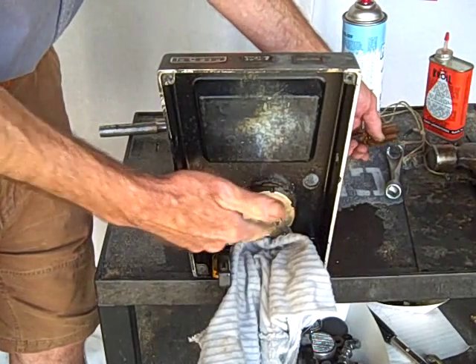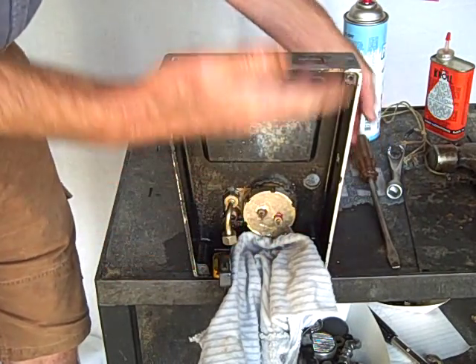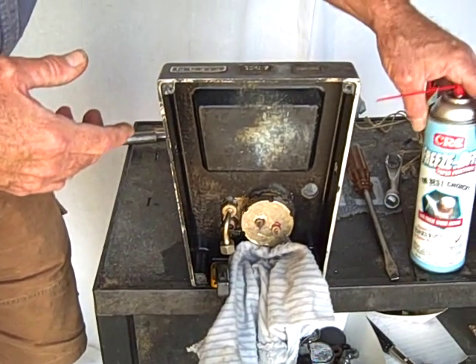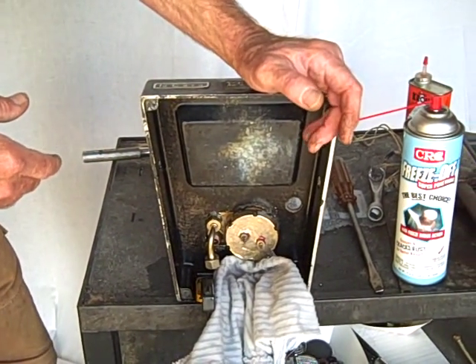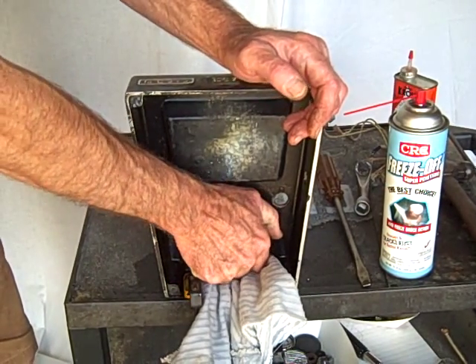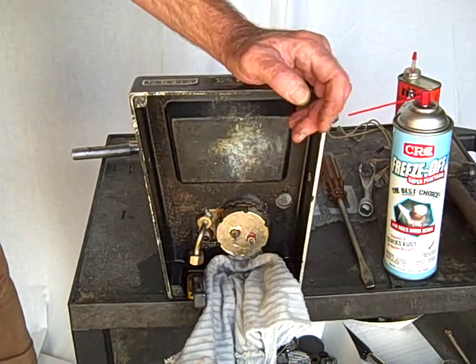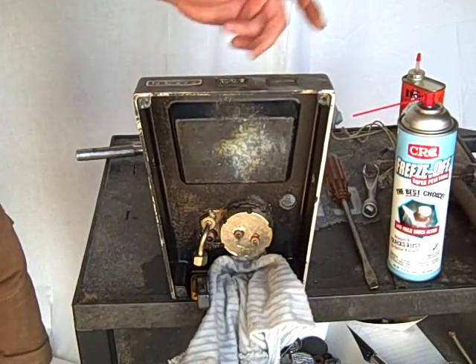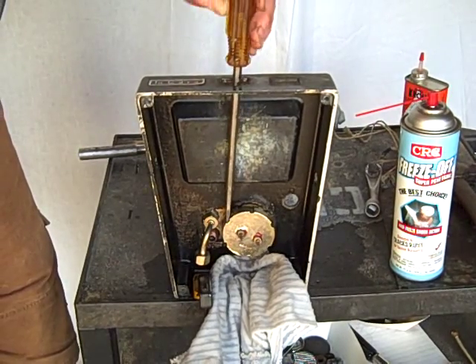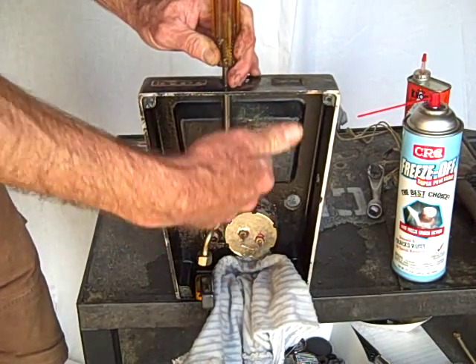You don't have to worry about breaking off the contact posts. The Freeze Off worked for me — it might work for you. I think it really saved a lot of trouble, a lot of work, and a lot of worry. Take out the switches, get a big screwdriver and hammer, proceed carefully, and you can turn it right off.